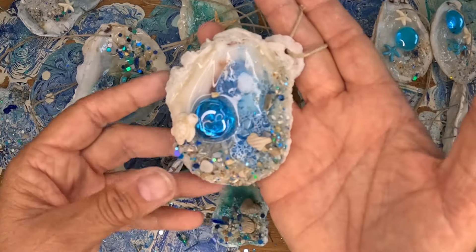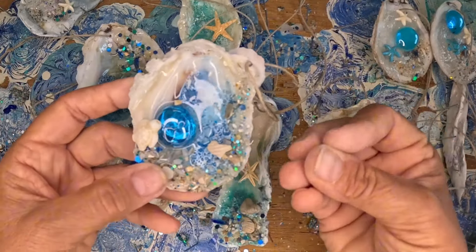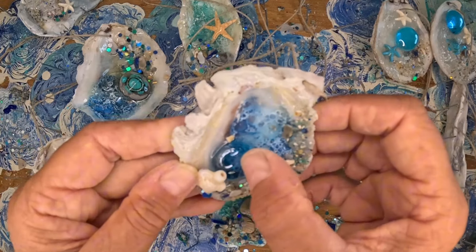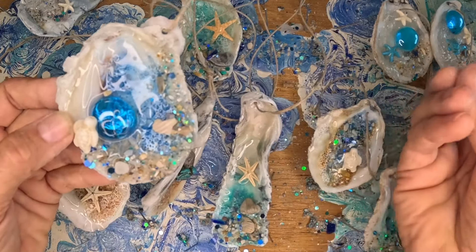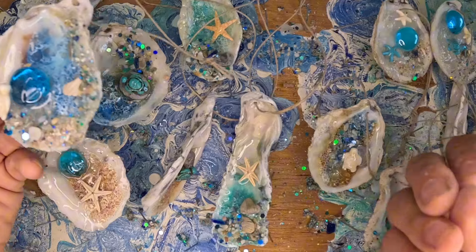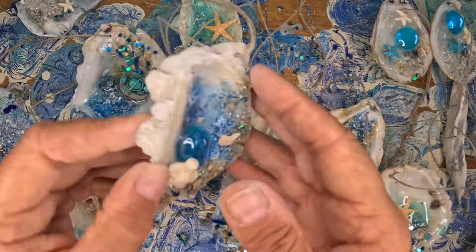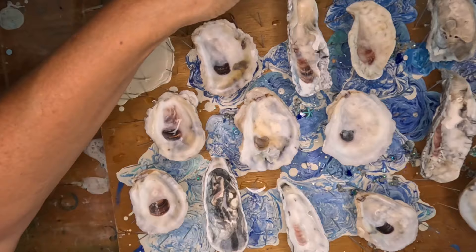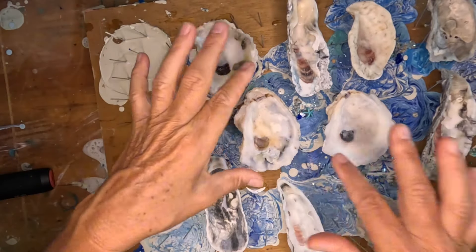These fly off the shelves because they're at such a good price point. Five dollars is very easy for somebody to pull a five dollar bill out of their wallet, and the chances of them buying more than one are pretty good. I did give these a quick rinse, but these are oyster shells from my beach.